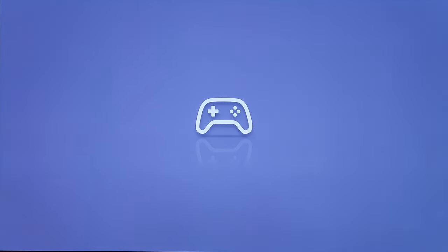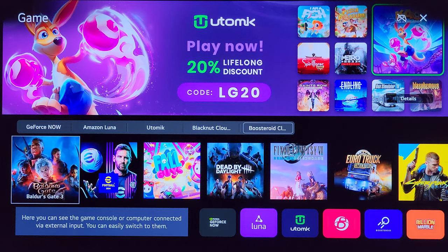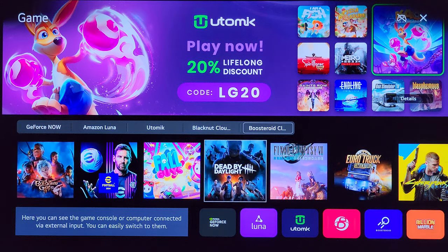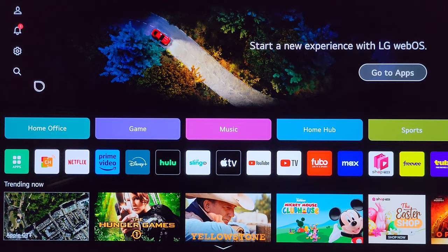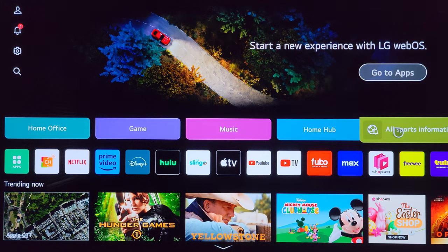Let's click this and see what that is. So we have some gaming things here — Dead by Daylight, Final Fantasy, Cyberpunk. That's cool. Now that we're back here on the home screen, let's check out another one: sports.